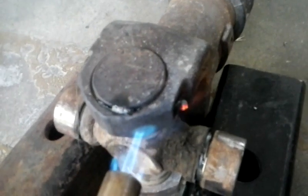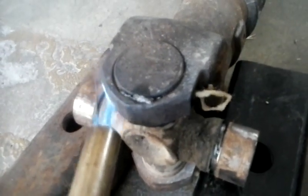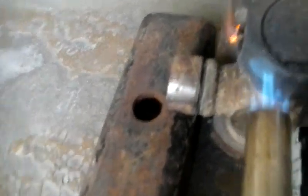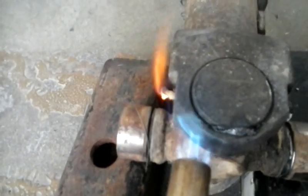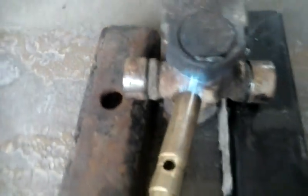I can start seeing it starting to bubble out of there. There it goes — there it comes, see? Work on the other side a little bit, watch — that side will start squeezing out. You can see it already. And there it comes out. All right, now we're good and hot.